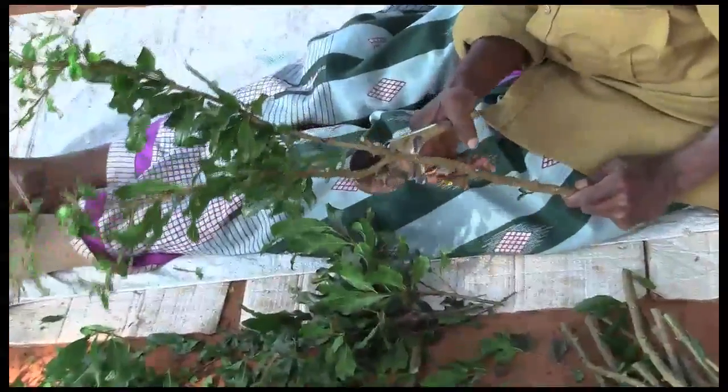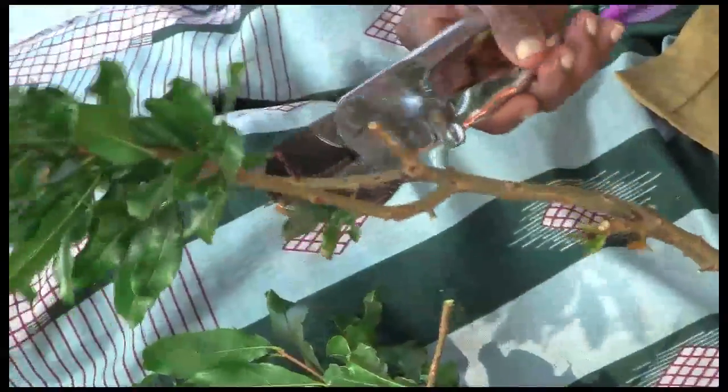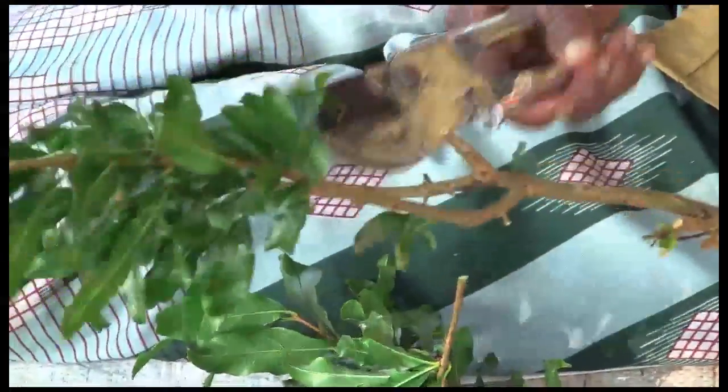We use paper instead of plastic — we tie it around. And then when the plant grows, the paper breaks. We have to remove the plastic; I'm not sure if it decomposes on its own.